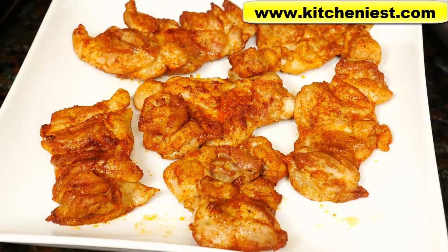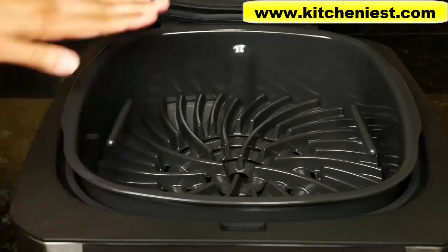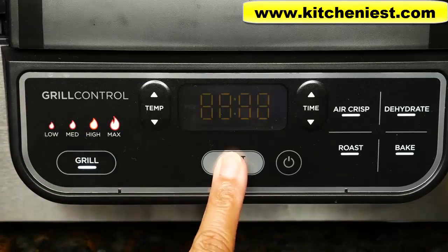Getting grill marks means your meat or vegetable has to lay flat on the grate. Let's grill some lamb chops. The pot is in and the grill is in. Grill is already on high, which is what I want for the lamb. Press start to heat.